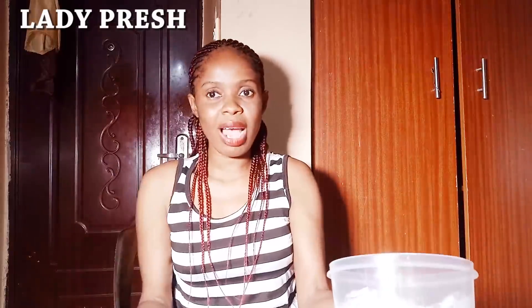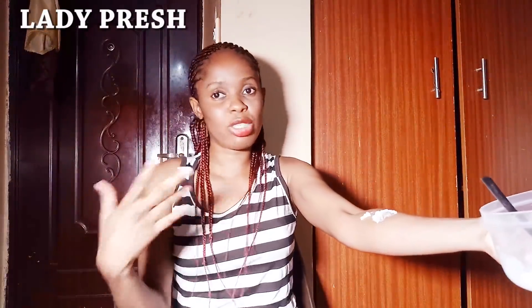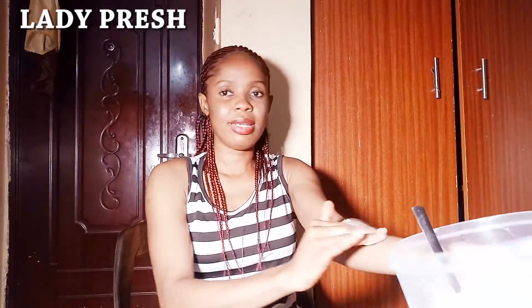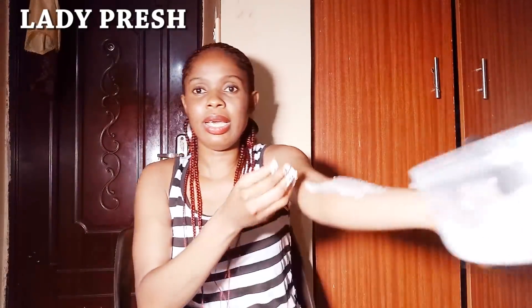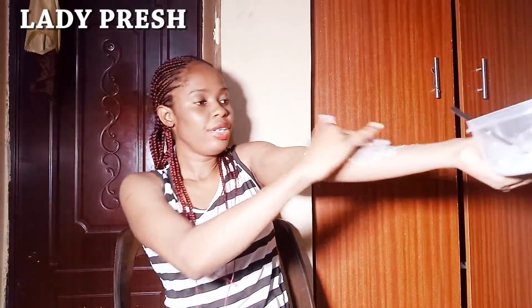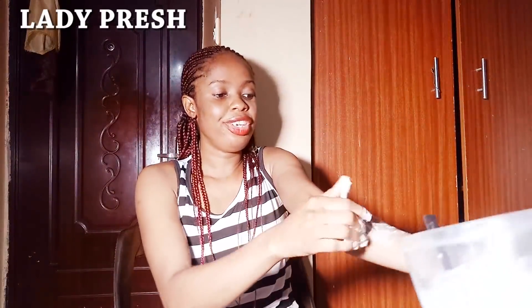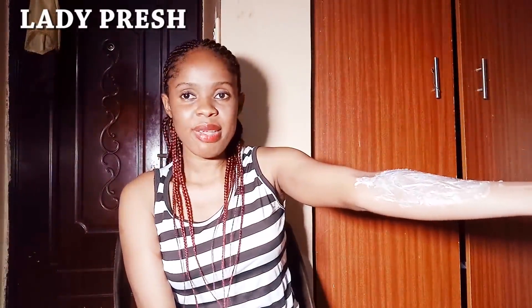Now I am going to use my hands to show you. Let's assume you have a stretch mark on your hand — you apply it there, because I cannot use my stomach to show you. So you apply it on the palm of your hand. You just apply it. You don't need to press it. You don't need to massage it. Once you apply it, you just leave it there. It is very effective.